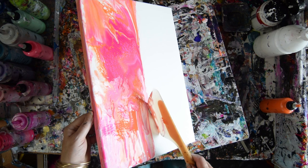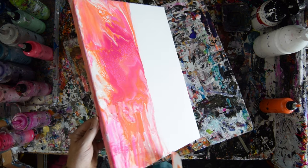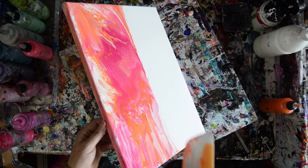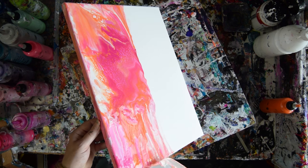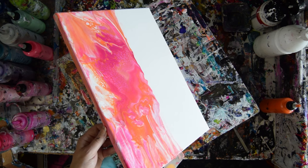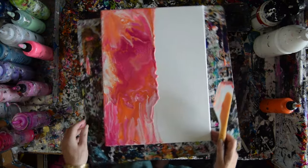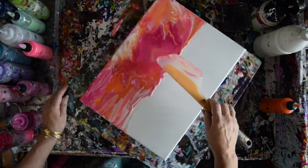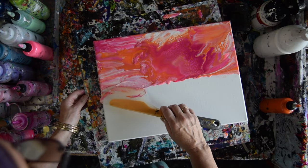I thought about maybe doing another wave on the bottom half of this, but we'll have to wait and see what I decide when it's dry. I'd like to cover that edge without any gaps, but I don't think it's as important as I'm making it out to be. That's pretty stunning — that's really, really nice. I want to spread it down now.